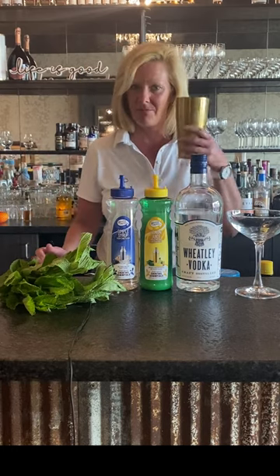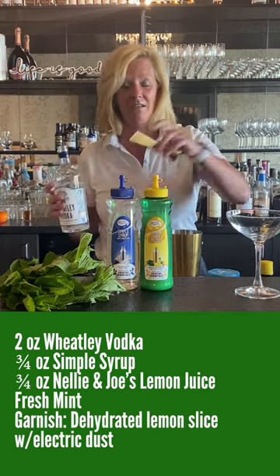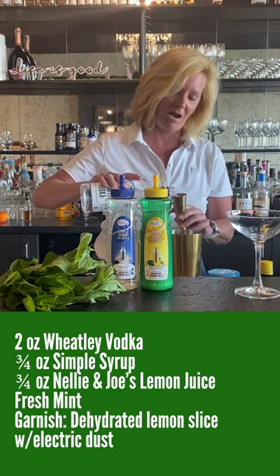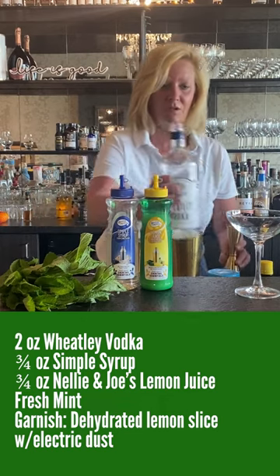So I'm going to take my mixing tin. I'm going to use two ounces of Wheatley Vodka — very good stuff, made by Harlan Wheatley himself.